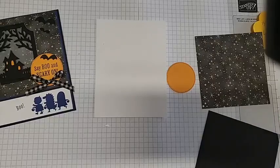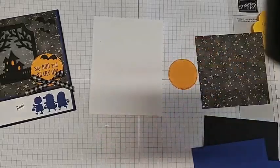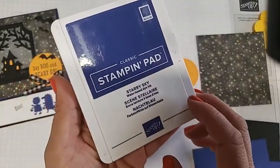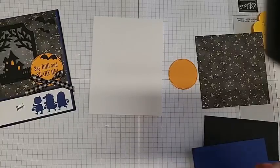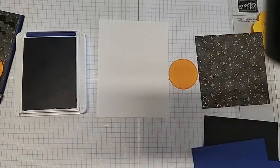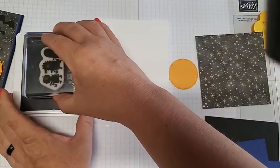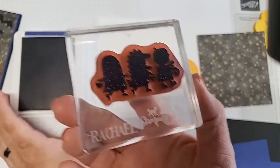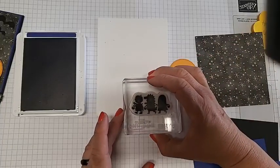Let's get our stamped pieces ready and then we can start assembling. The color for the day for this card is Starry Sky, which I thought went perfectly with our theme — the stars and haunted house. We'll grab our cute little images, the three of them together, and tap it a couple times depending on how juicy your ink pad is. Mine is really juicy, which I'm liking. I've tried using the Memento Black but it wasn't getting enough coverage, so I'm glad we're switching over to Starry Sky.